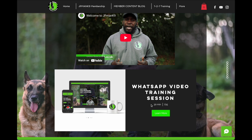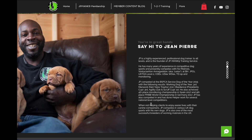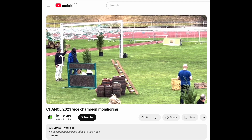But then, finally, somebody got in touch — a trainer who was actually interested in testing our prototype on his dogs. The trainer who reached out was Jon Pierre from JP Man Canine, a highly respected professional in the dog training world. He's competed in world championships and trained dogs for high level protection sports all over the globe. Jon Pierre knows exactly what he's looking for in a bite sleeve, and his dogs are some of the best in the game.